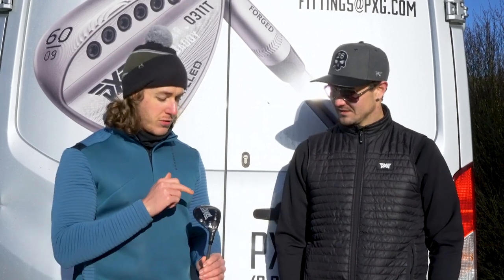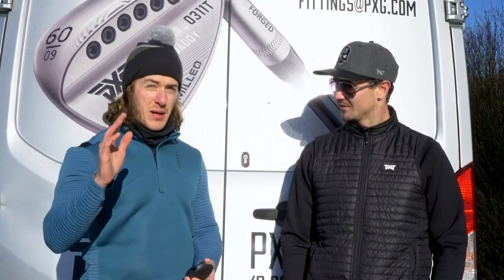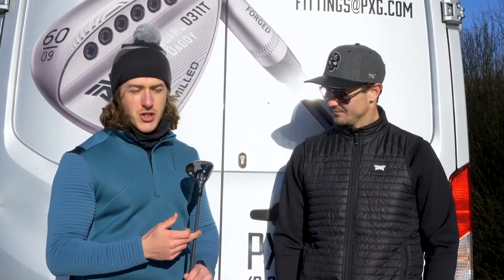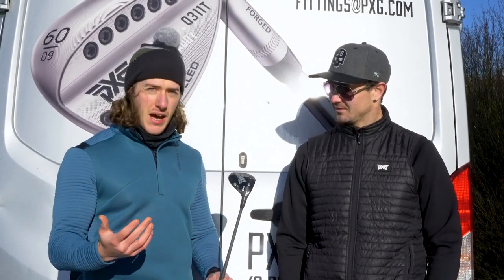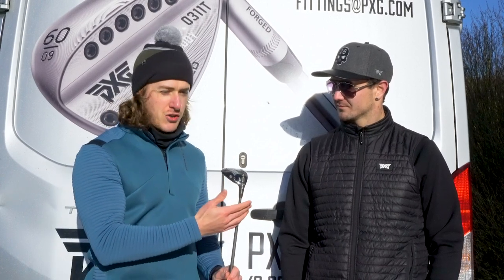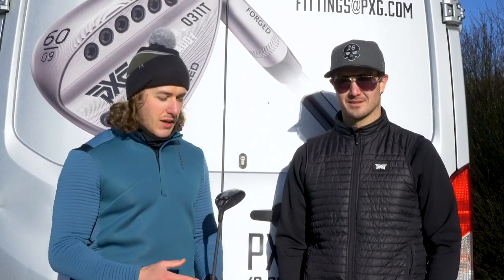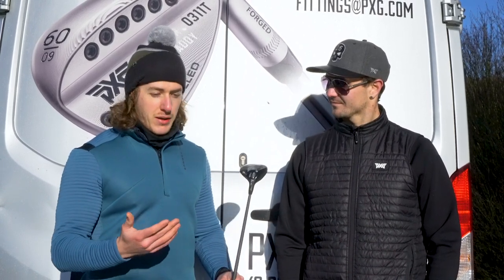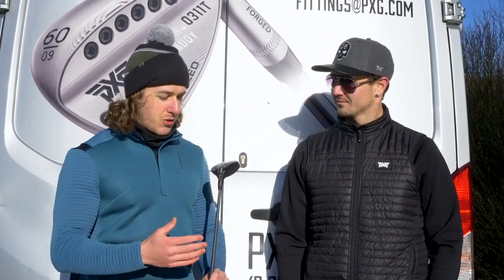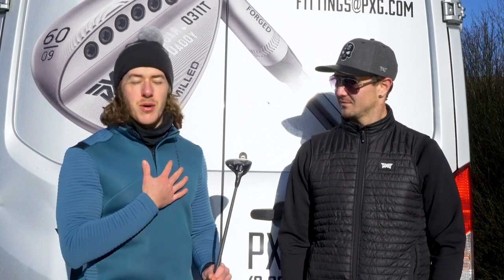Once we moved those weights into the toe, immediately just everything was fading — it couldn't go left, really. So it just shows what getting fit, having the right shaft, and having the right setup actually makes. Matt is a master fitter for PXG — he travels all around the south of the UK. It is very important having someone as experienced as this to know what to do in order to get the best results.